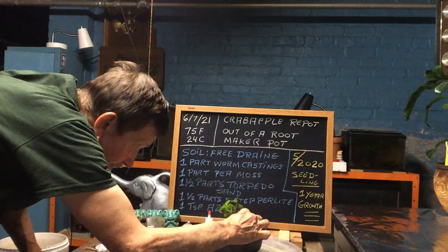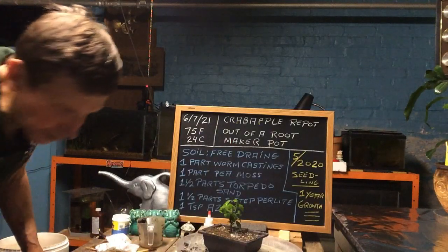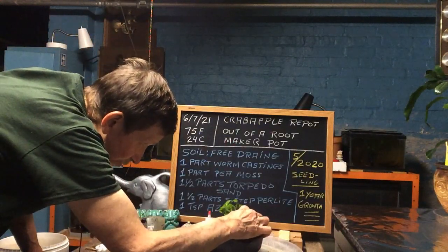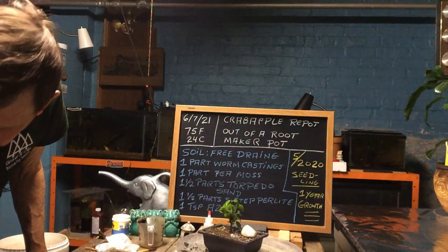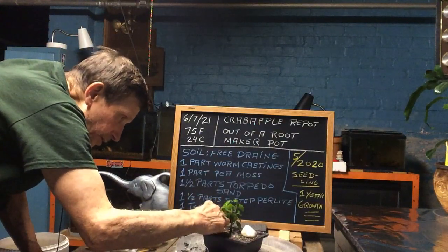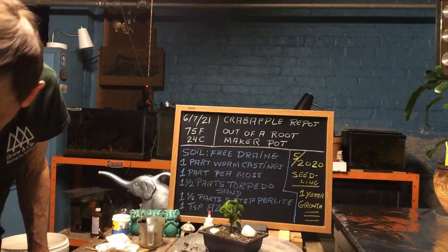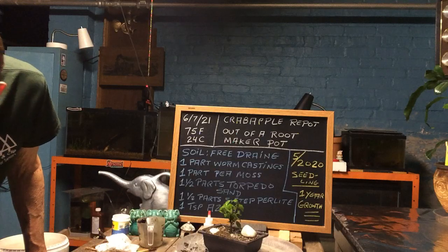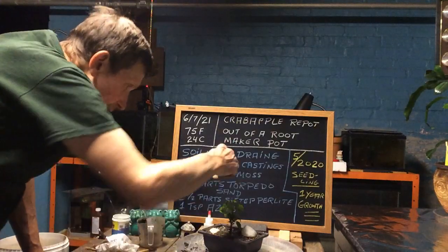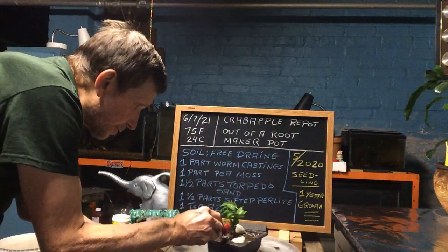I got a little stone here. The dark will clash with the black pot but we will put the white one in there for the heck of it. Got a couple more little white ones. We will put a nice little flat one in the back to help contain the moisture in the soil.